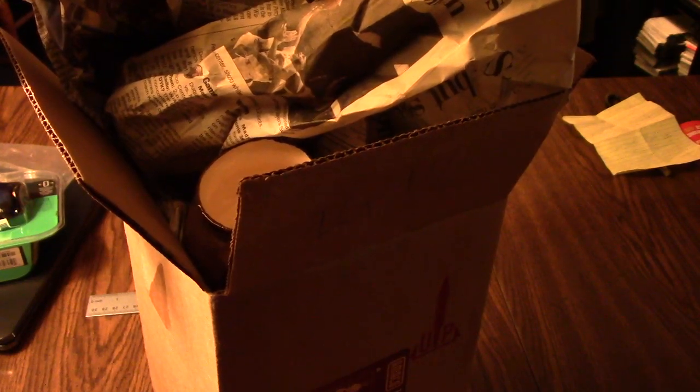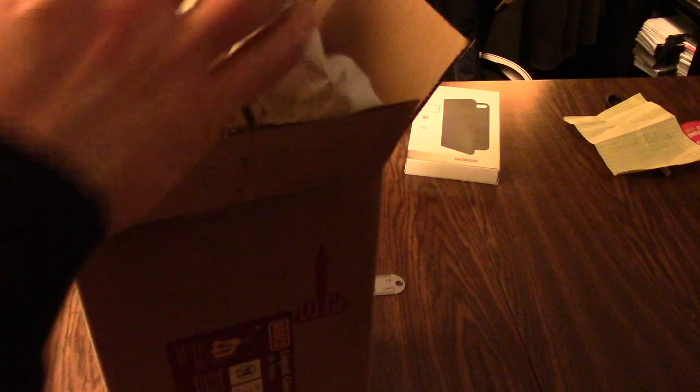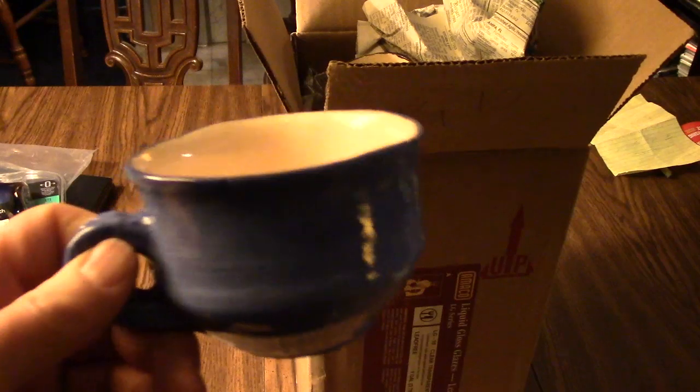While waiting for dinner to cool down, let's see what Tara brought — a whole big box of freshly fired kiln work. This is all stuff made in December and fired in January. It looks like a little coffee cup, a nice little serene tea cup.